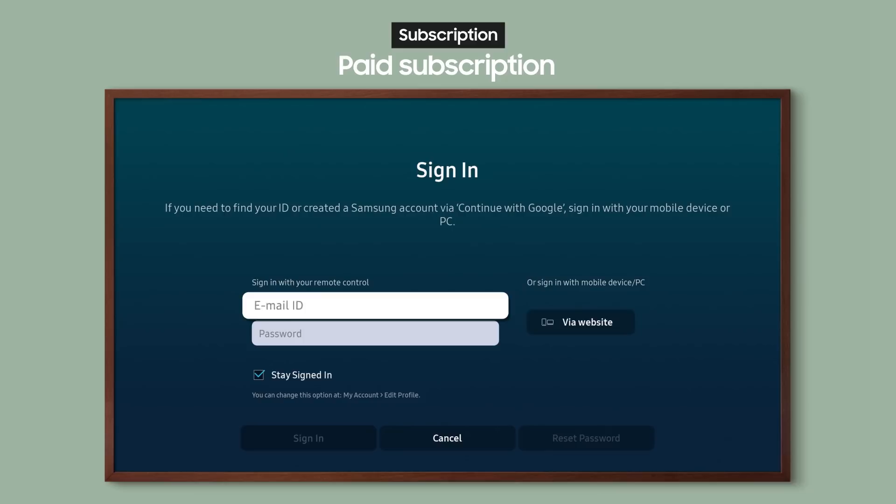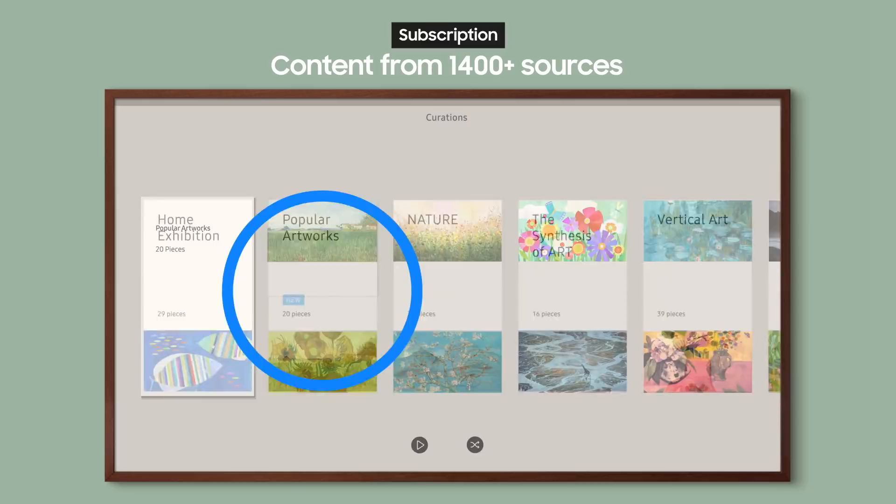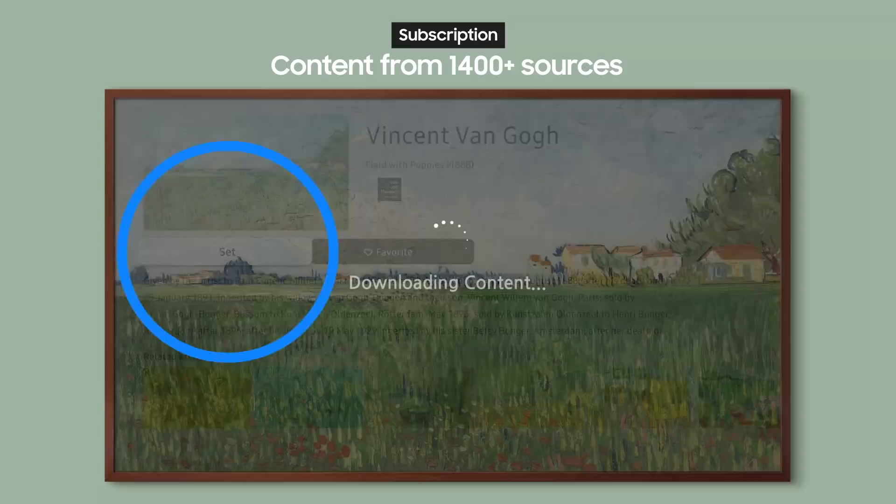It's easy to get started. Just sign up for a membership and choose one of the default artworks for free, or start a paid subscription and get access to a wealth of amazing new content. Works are constantly being updated, with new pieces from famous art museums and artists around the world recommended just for you.